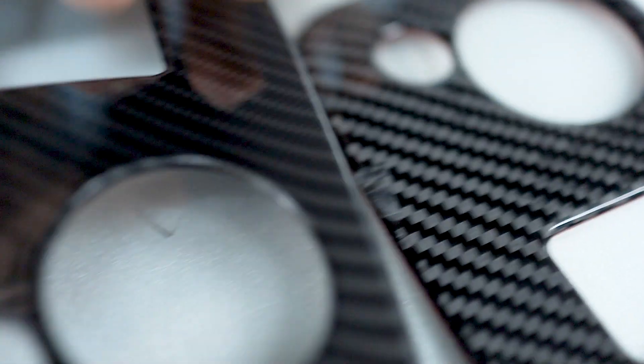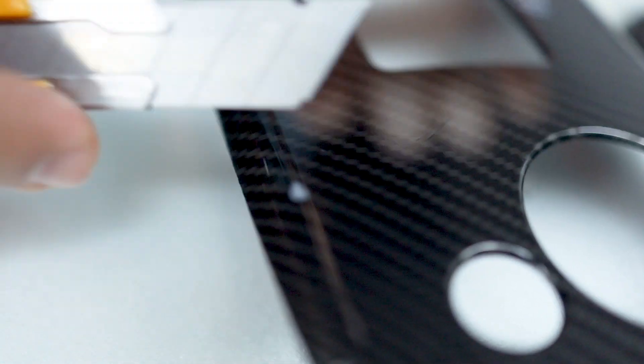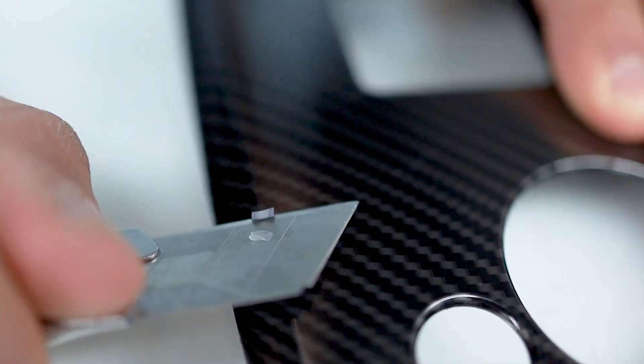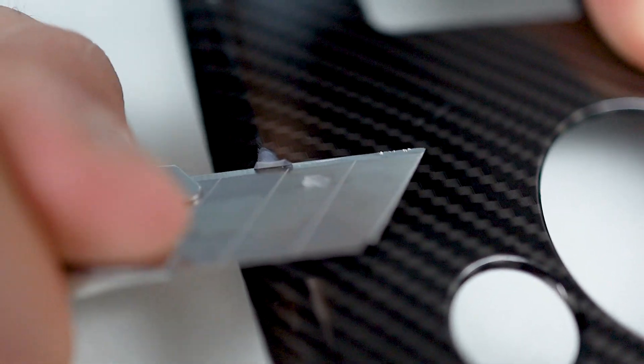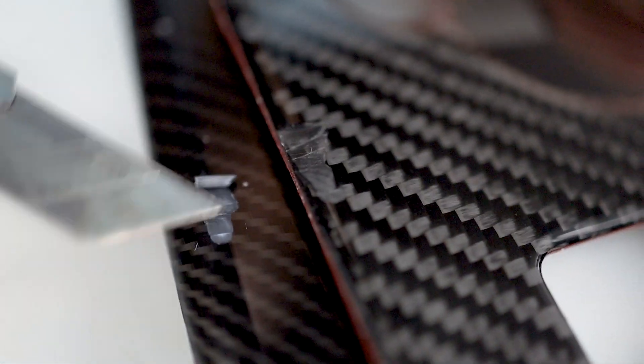Versus the actual fake carbon fiber — you can see this is the hydro paint coming out. You can see the plastic inside. Let's shave a bit more — this is only plastic. So you can see: real has epoxy, fake has actual plastic.